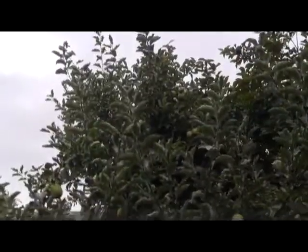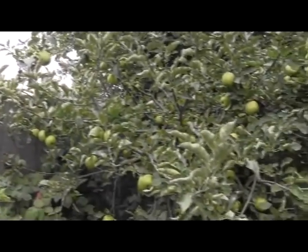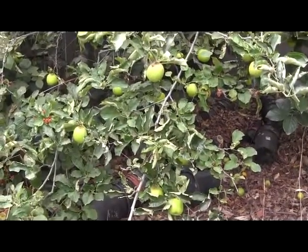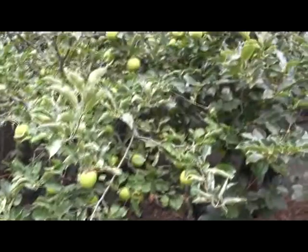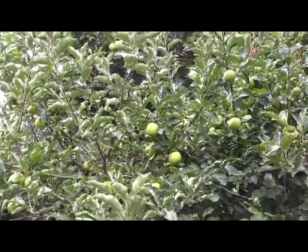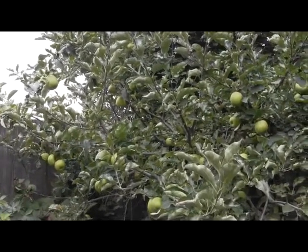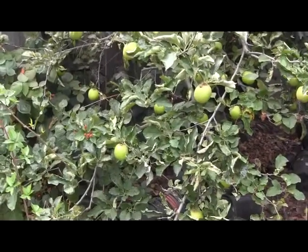Here we have another semi-dwarf tree — for reference, there's my six-foot redwood fence right next to it. This tree is Ein Shemer, which is an Israeli form of the Golden Delicious. It's a low-chill apple that will probably bear in places that barely get 200 hours of chilling every year. Here in the Bay Area we don't get a lot of chilling — 425 hours is typical for Fremont. The Ein Shemer can actually be grown in places like Israel, might even have a chance in Florida, and is one of the apples that people attempt to grow on the island of Hawaii.